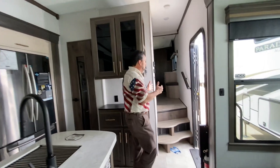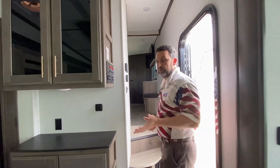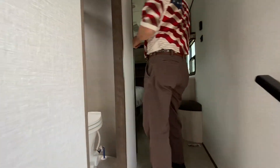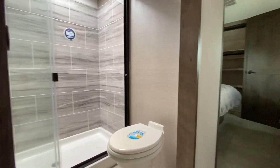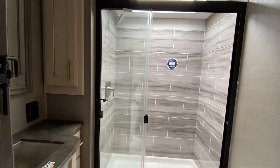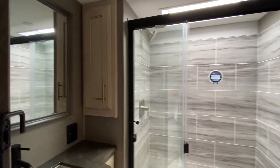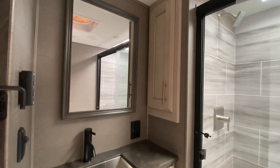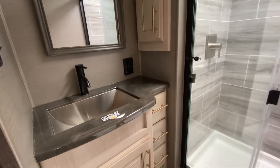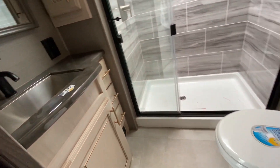We're going to step up to the hallway and look at the bedroom and the bathroom. The bathroom has the updated residential shower, a large skylight going all the way across the top giving you lots of headroom, epoxy countertops, a linen closet, and lots of great cabinet space. That shower is awesome — plenty of room and leg room around the potty area.